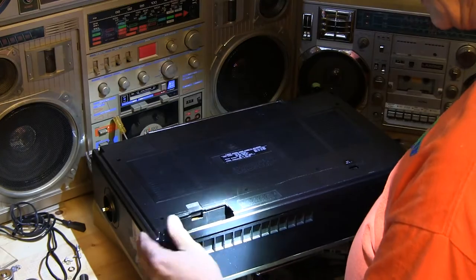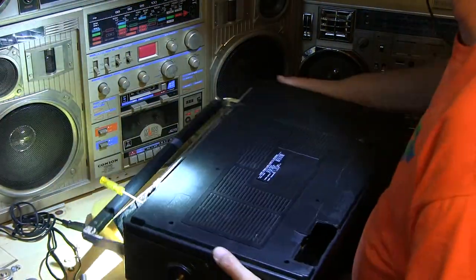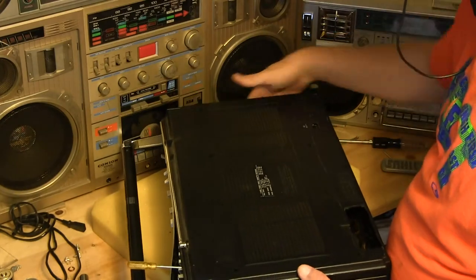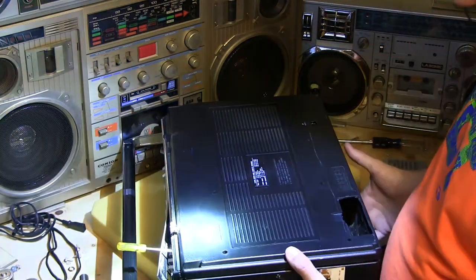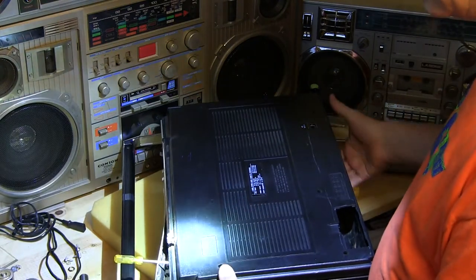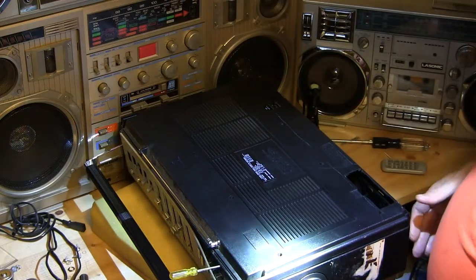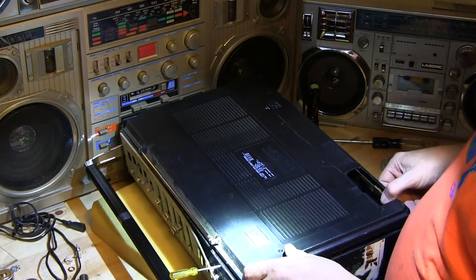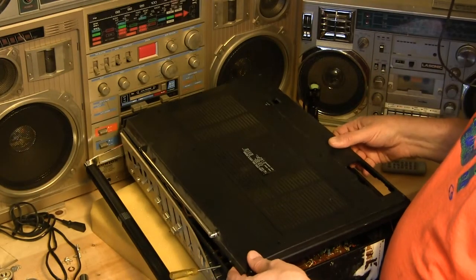The only way that I know of that you can get to them — let me rotate this around a bit — is if you can see my screwdriver. I had to pry that thing back a bit. There are little portholes, if you will, and that allowed me to be able to lift the whole cover off.